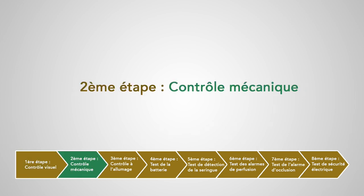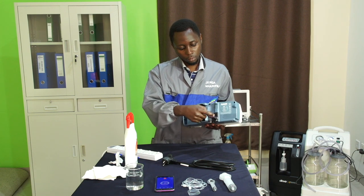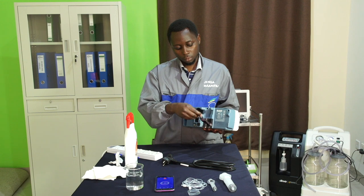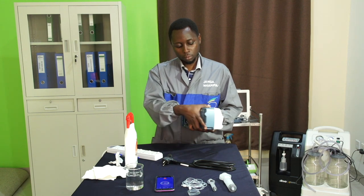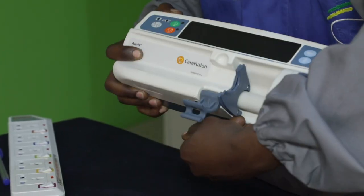Deuxième étape : contrôle mécanique. On va vérifier que la fixation du pousse-seringue est en bon état. On va ensuite vérifier l'état du porte-seringue et de la tête d'accroche du piston de la seringue, et que son déplacement le long de l'axe est fluide.